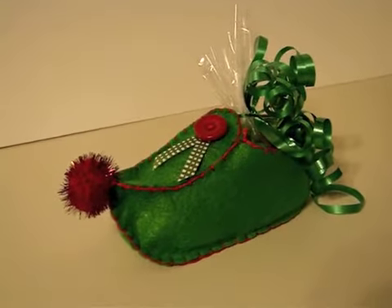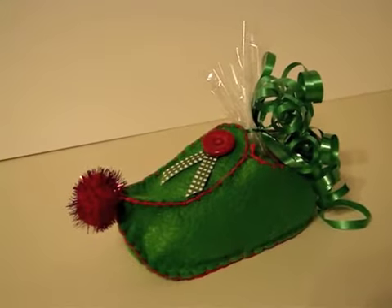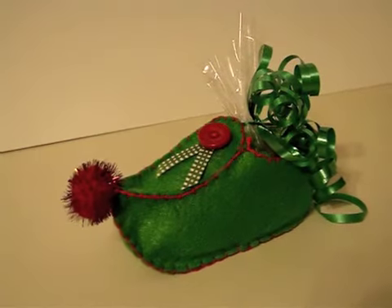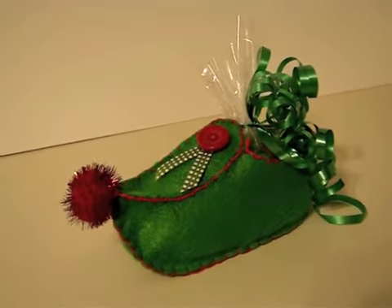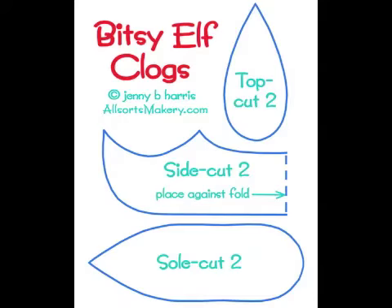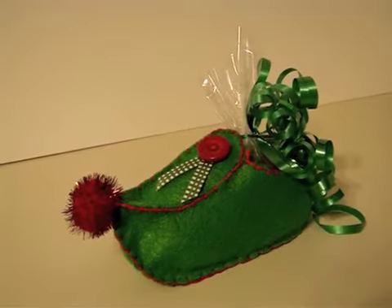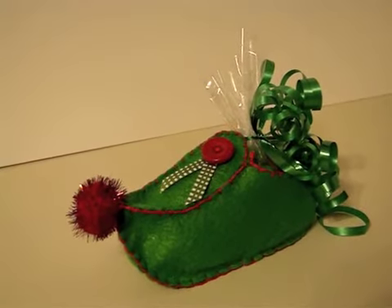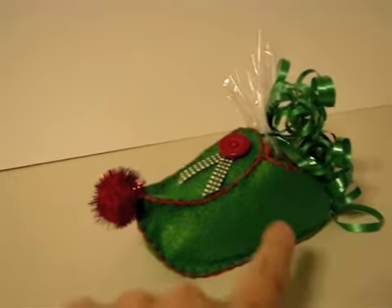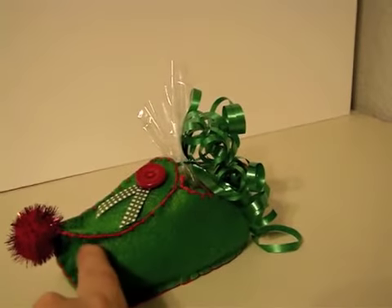I had to use it for the You've Been Elfed series. On the particular post that I saw, she gave a free template, so let me show you what the free template looks like. I used that template, cut out those shapes, and then transferred those shapes over to some green felt, and then I was able to sew the pieces together.